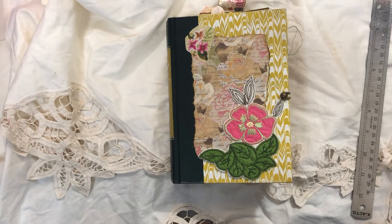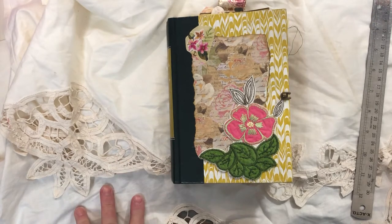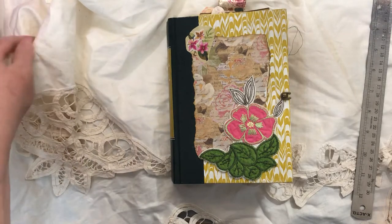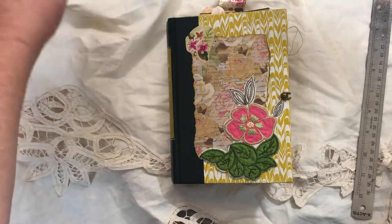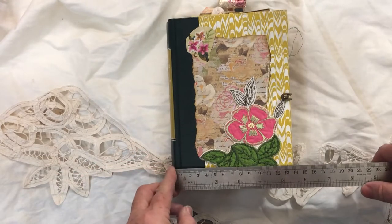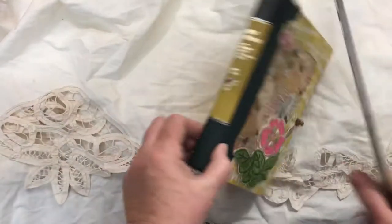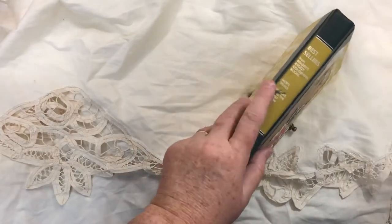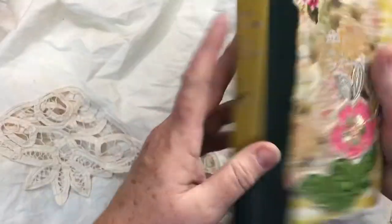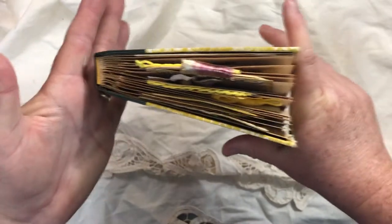Hi everyone, this is Cindy and I want to do a flip-through of this finished altered book — I call it altered book number two. I just finished it without really recording the making of the tags or anything. It measures five and a half by seven and three quarters, with about a one-inch spine. That's the original spine — on these smaller Reader's Digest books the spines are in really good shape and the pages are glued in, which is why I made an altered book out of it.